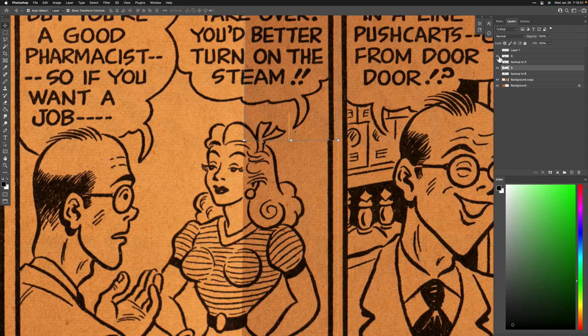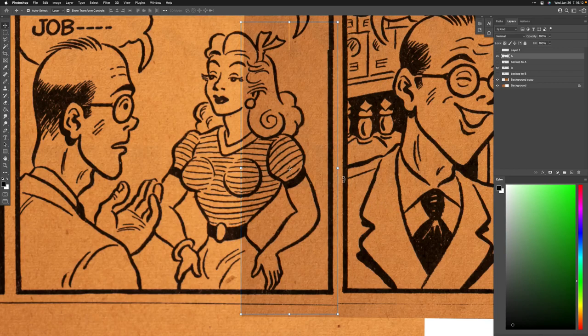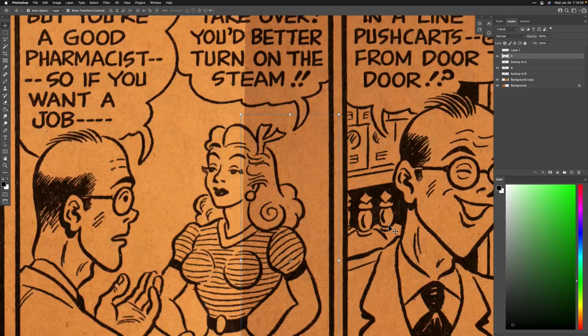Here's B and here's A. The A layer needs to be matched, so I click there and stretch left to right to make that match. I held the Shift key down and hit Enter — and now it matches a lot better. Everything seems to be pretty well aligned.